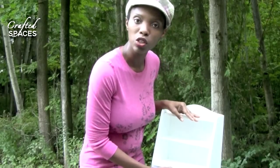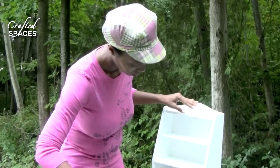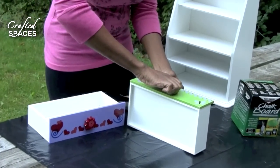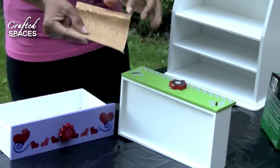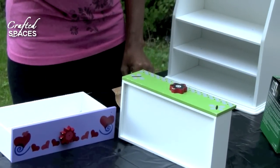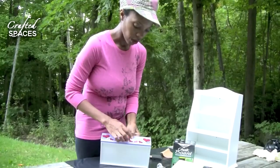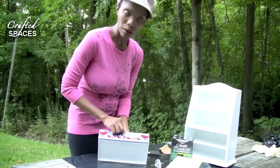First what we're going to do is take our drawers out. We can simply remove the handles off the front of them, and then we're going to scuff the surface using the sandpaper and then start applying our paint. These have very tiny screws so you can literally just turn them and they come right off.